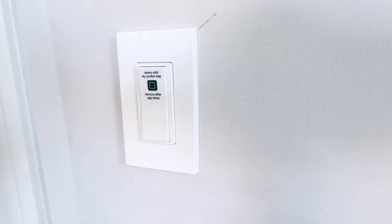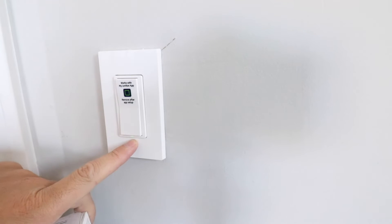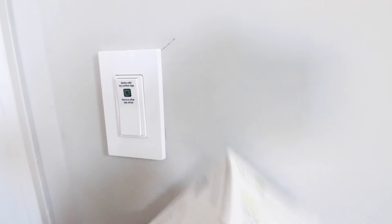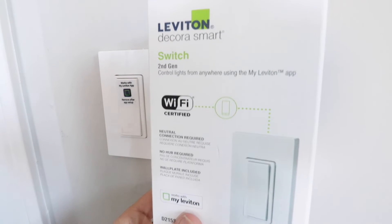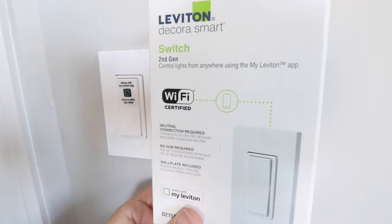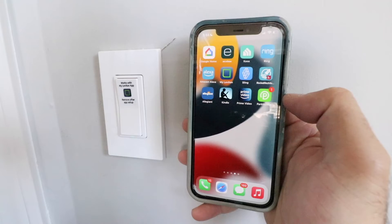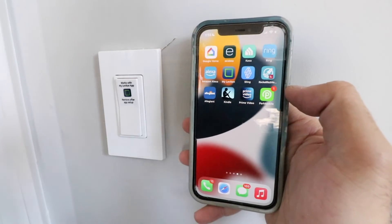Once we restore the power, we're ready to set this up on our phone so that we can control this smart Wi-Fi light switch remotely. When I turned the power back on at the circuit breaker, the light switch started blinking green and powered up, which means it's ready to set up. This is a Leviton Decora smart Wi-Fi light switch, so you're going to need the Leviton app — if you don't have that, download it now.